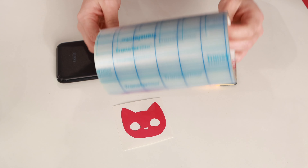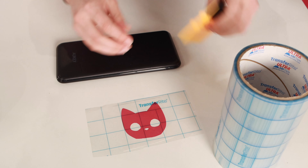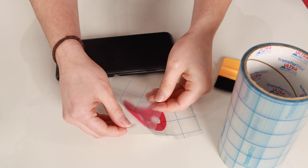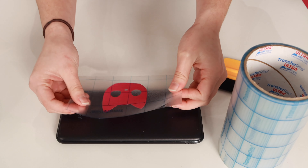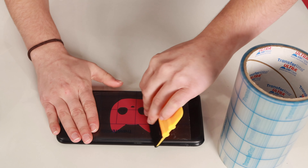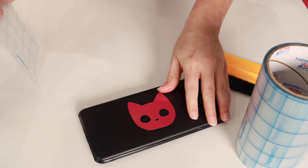Applying your vinyl. To apply adhesive vinyl, you'll need something called application tape. Today we're using Transferite grid application tape. Place this on top of your cut design and remove the paper backing to essentially turn it into a sticker. Then apply it to your substrate — a substrate is any surface or product you're adhering your vinyl to. Once applied, you need to apply pressure to the entire surface of your vinyl. The best way to do this is by using a felt tip squeegee.